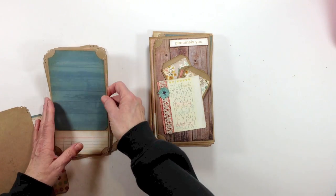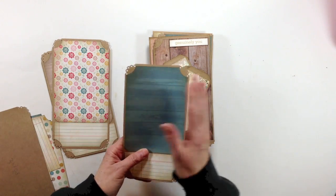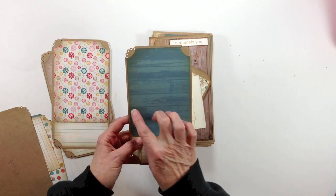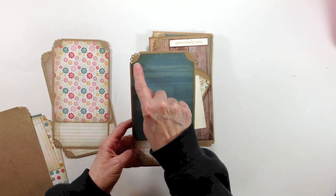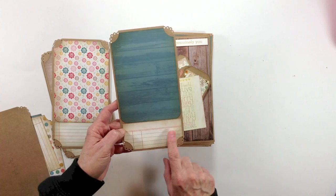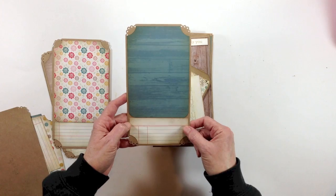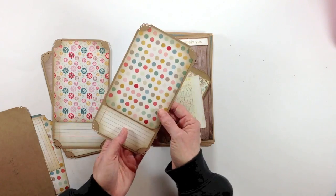I decided to do my matting for a four-by-six photo. I wanted to keep it pretty simple so I could easily just put the photos in here and force myself to write some journaling. These little mats here are four and a quarter by six and a quarter — I just rounded my corners and did the notch out on this. There was one sheet in that paper pad that was strictly like a notebook paper, so I cut those to one-and-three-quarter-inch strips and put those at the bottom. That's what my photo mats look like.